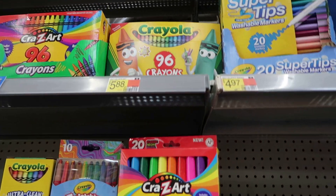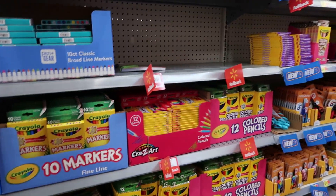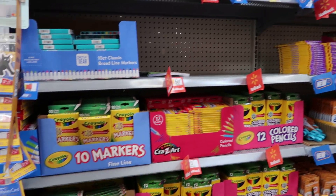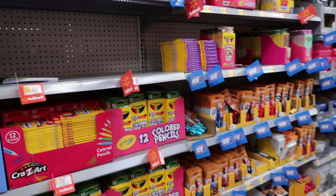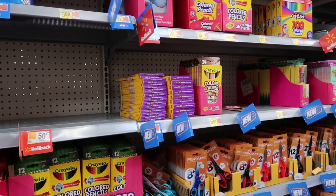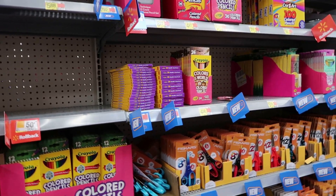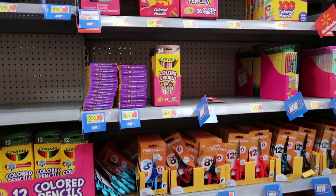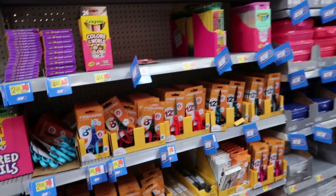Crayolas — big box every time. You can never have too many crayons. I was always that girl who wanted the big box with the sharpener on the back. Now as an adult I want markers, crayons, and colored pencils because I like to do mixed-medium drawings and coloring. In school I probably would have too, but mama wouldn't buy all that.